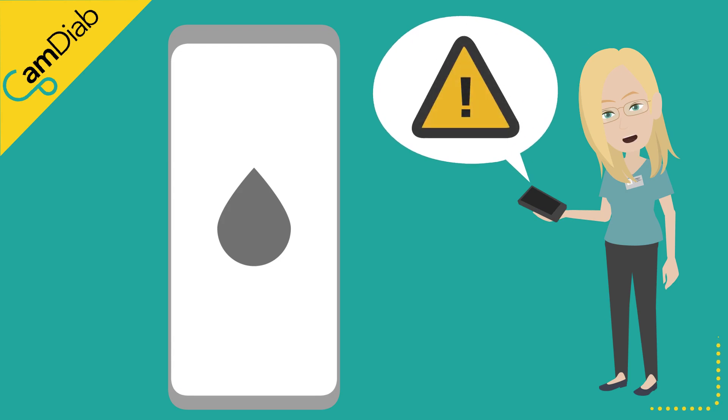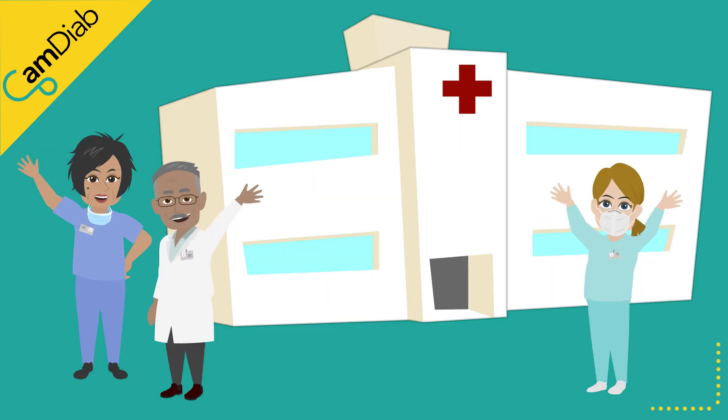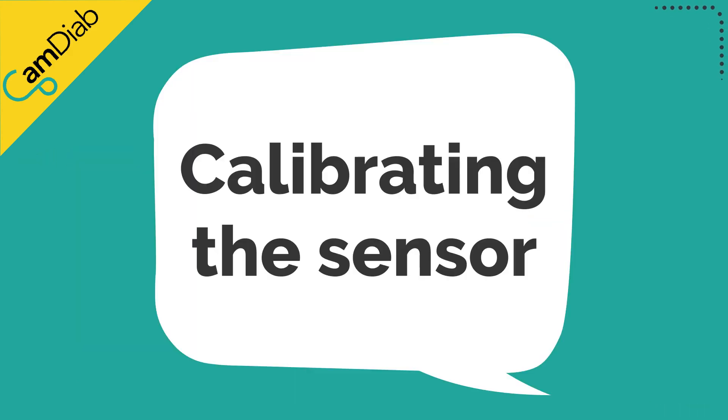If the sensor continues to be inaccurate after calibration, you might like to consider replacing the sensor or contacting Dexcom for further advice. Please speak to your diabetes team if you experience frequent sensor accuracy issues.